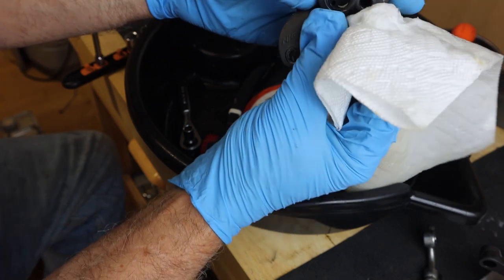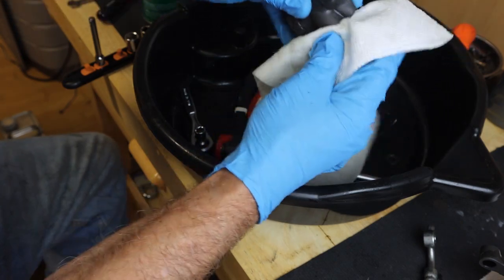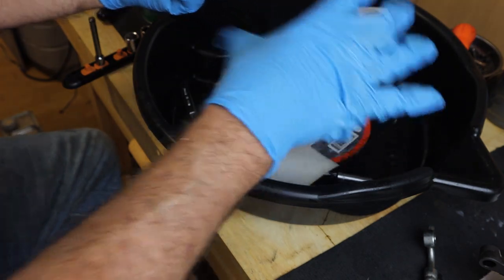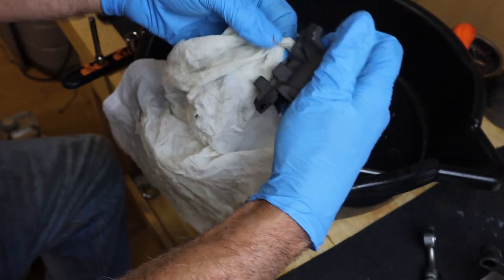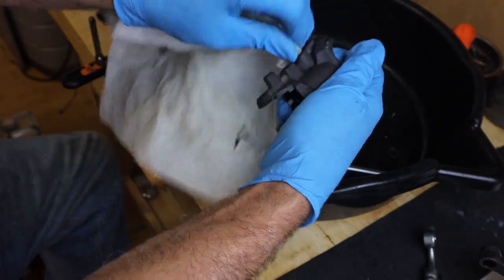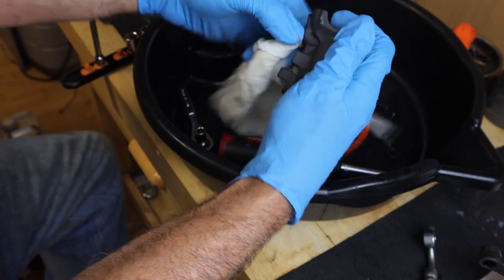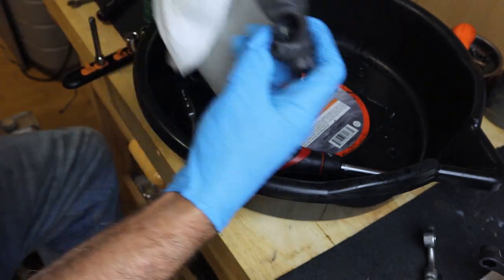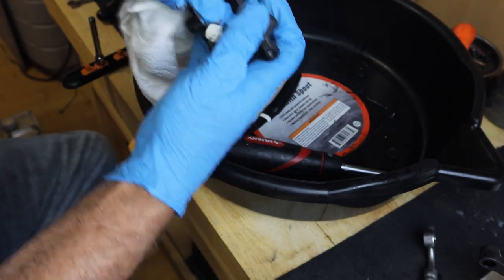Try to get in and clean out all the little orifices. Don't get any of this stuff in your eyes — it will not be good for you. We're taking a corner of a paper towel and running some cleaner down inside the bleeding line, pulling it out, making sure there's no crud in there. That's looking pretty clean now.